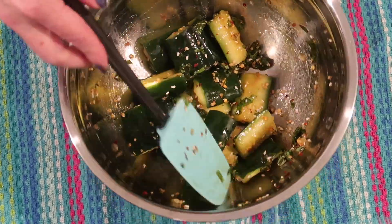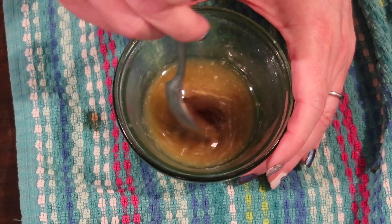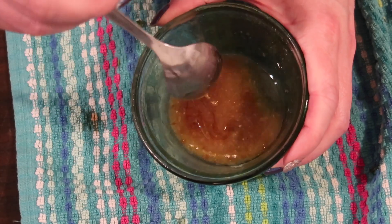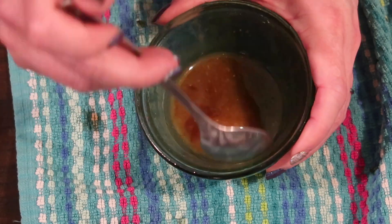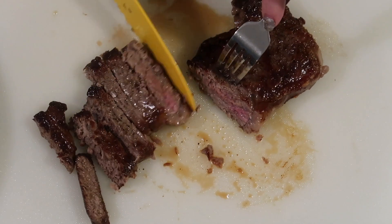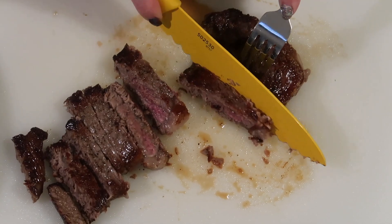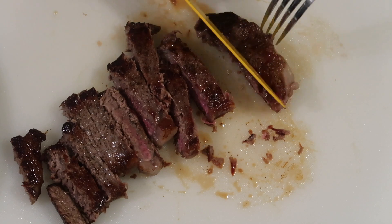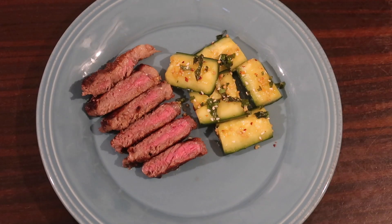I melted a tablespoon or two of butter in the microwave, let it cool slightly so it would mix better, then added about a half tablespoon of low-sodium soy sauce. I mixed that together to make a soy butter topping to drizzle over the steak. Coming back to the steak, I carve it up and plate it between the two of us. You can scale this recipe for however many steaks or however much cucumber you'd like.